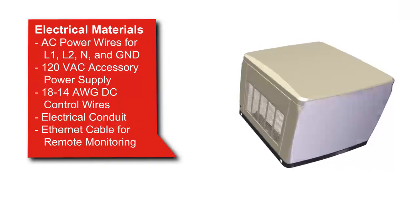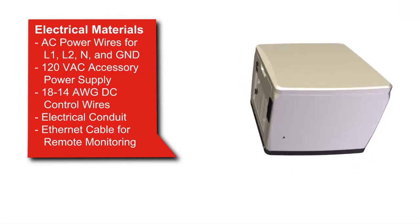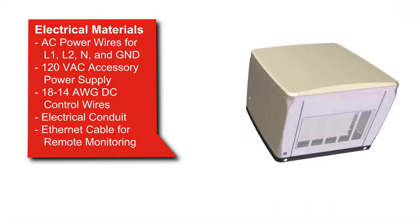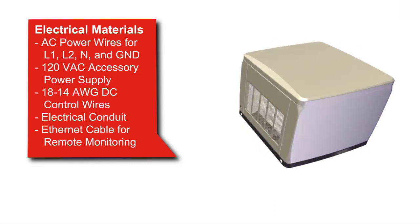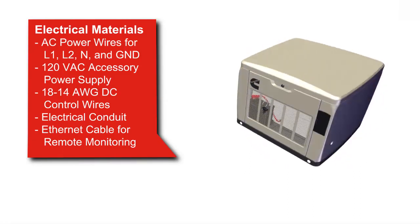Electrical materials that are required include AC power wires or load cables, a 120-volt accessory circuit with 20-amp protection, DC control wires, electrical conduit, and ethernet cables if you are using the remote monitoring feature.